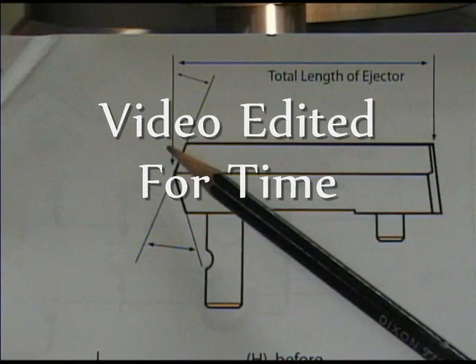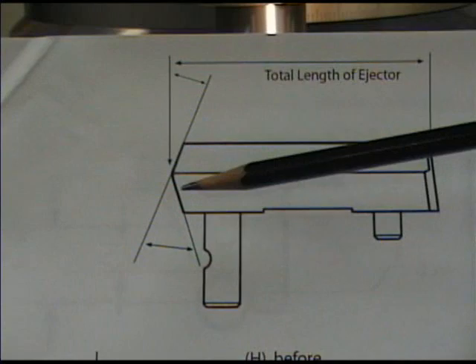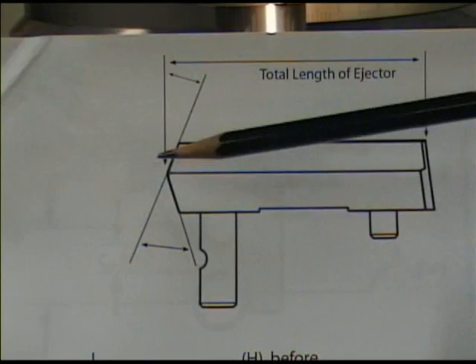We've brought it back to a length that we like to use. Now we're creating this first angle coming down. We've got the mill set up and the cutter set up. We've already taken off a little bit. We're going to bring this angle up to here, then we're going to move the fixture and remove a second angle right there.